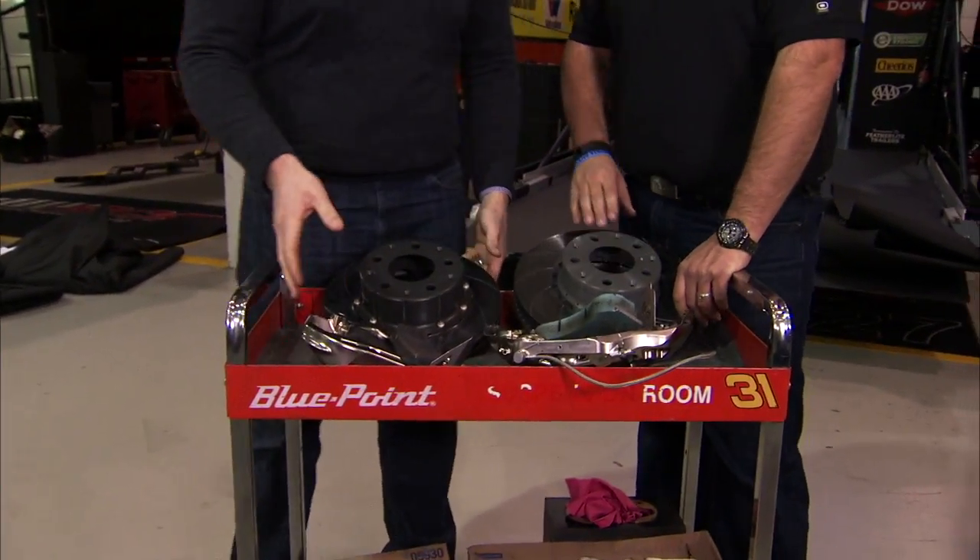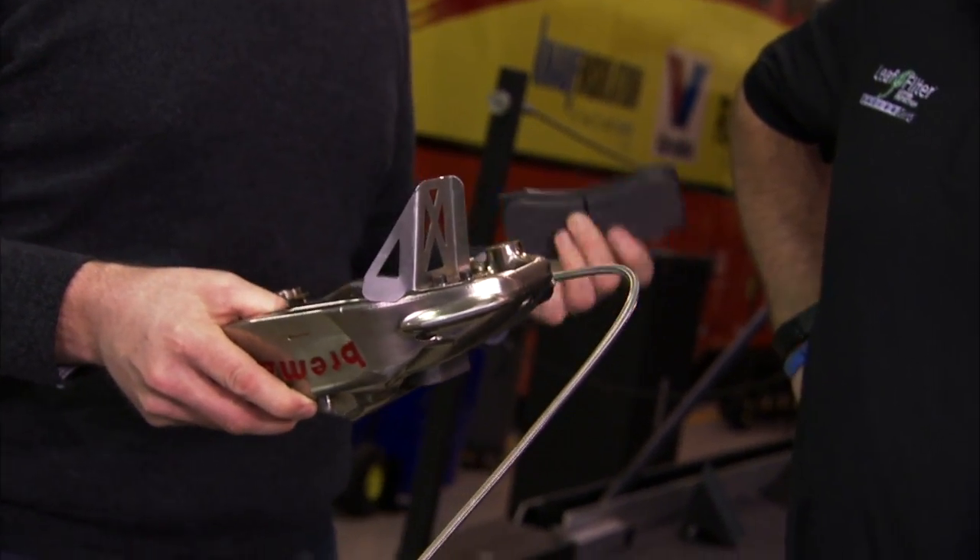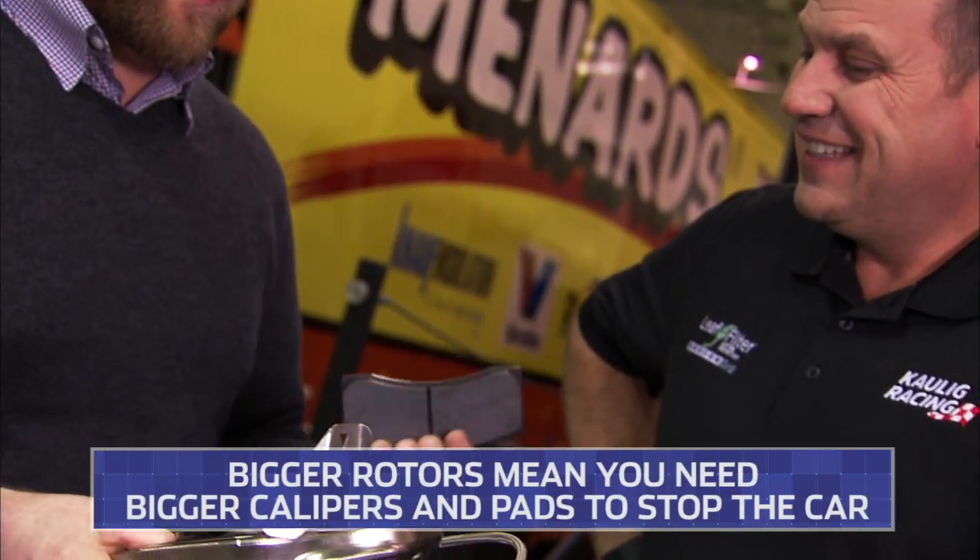Moving on to the caliper and pads. These things are pretty trick as well. If you have a high-end sports car, you're going to see something that thick on the brake caliper here. What's the difference between this and the short track setup? This is one that we'll run at Daytona Talladega — a very small pad, like we said, we don't want much friction.